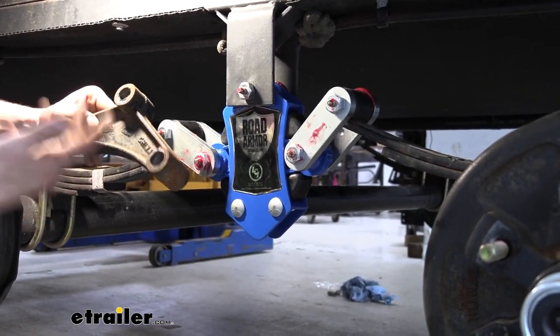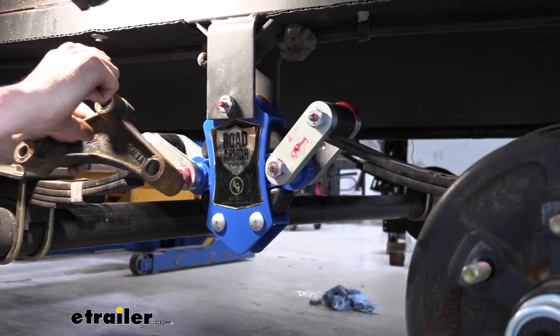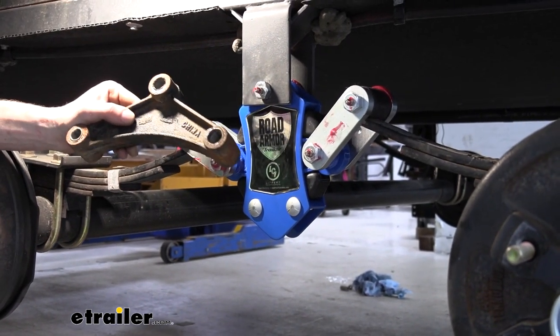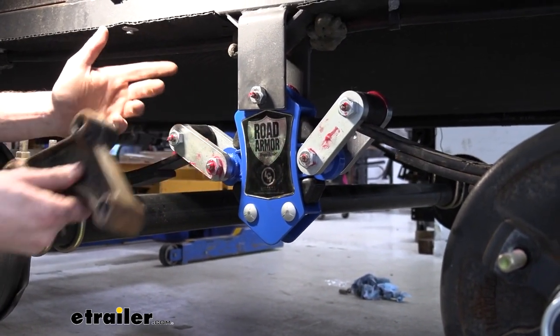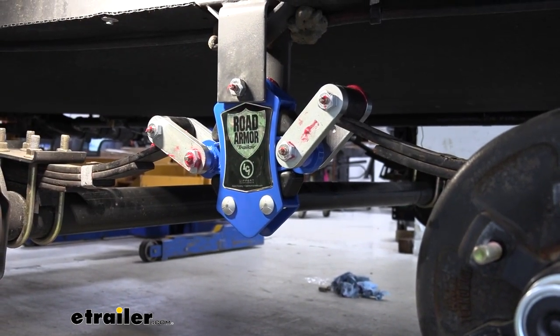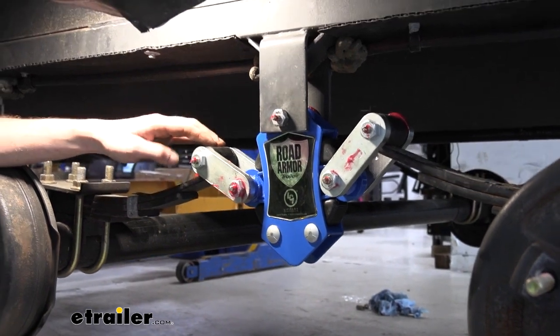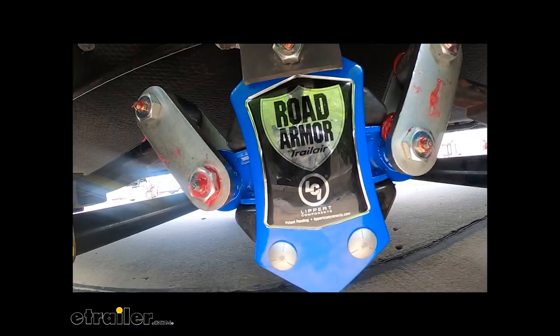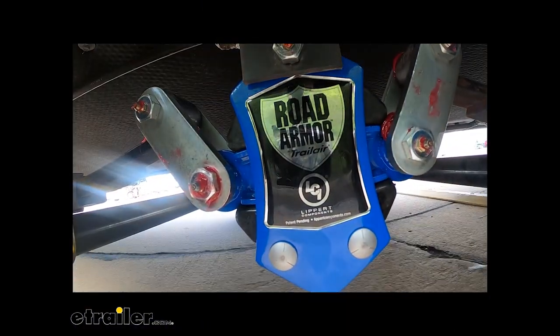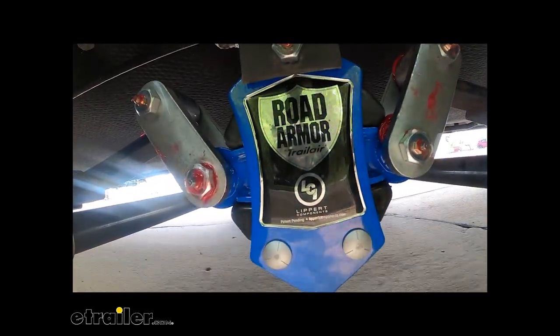If your bushings completely fail, they can oblong the openings where your bushings install, and if that opening oblongs you really can't do anything about it — you have to replace the component, because if you put a new bushing in and there are gaps, that new bushing is going to fail pretty fast. To prevent having to replace your equalizer or leaf springs because of failed bushings that have oblonged the holes, I would recommend going with these bronze kits and greasing them. That completes our look at Lippert's wet bolt kit for the road armor equalizer.